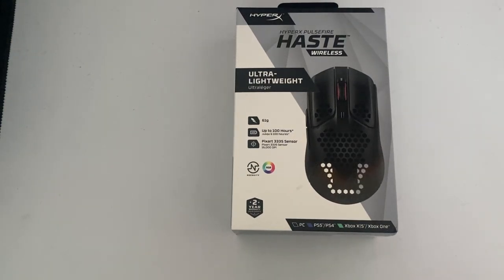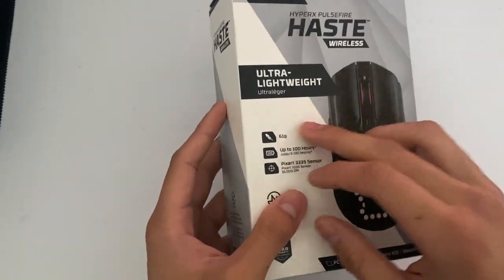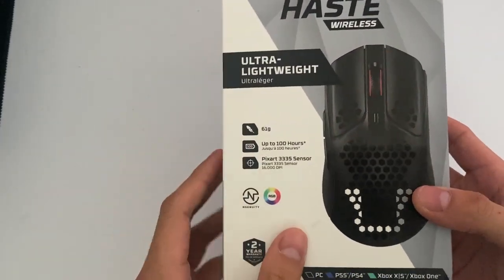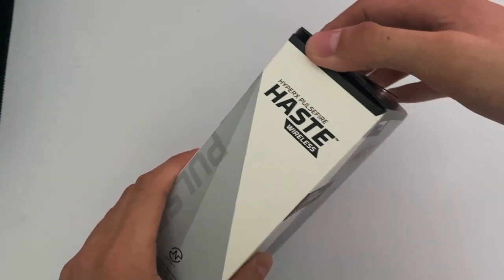How's everyone doing? Today we're going to be looking at the HyperX Pulsefire Haze Wireless Gaming Mouse. So as implied, this is ultra lightweight and it also has RGB. I just want to go ahead and point that out.